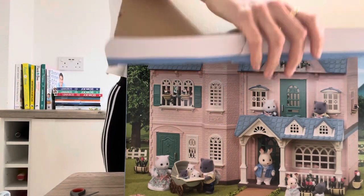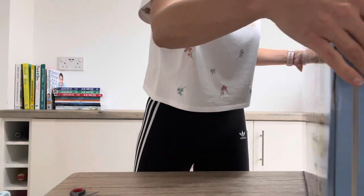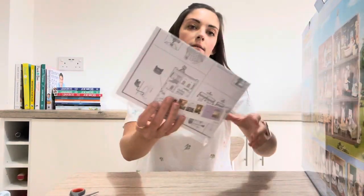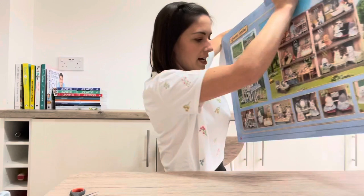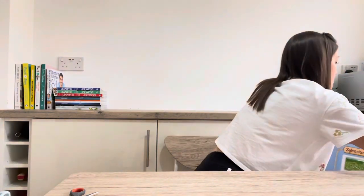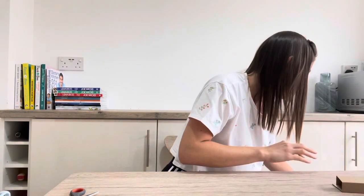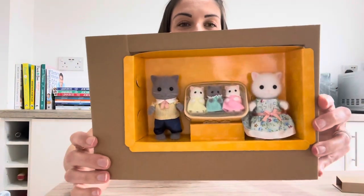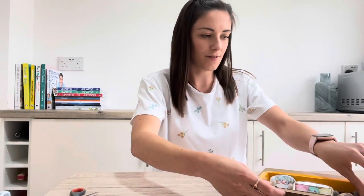Oh wow, this is such a big box - it's a bit like Christmas! First thing on the top there we've got a little bit of paper telling you how to put everything together, and there's some stickers in there as well. I'll put this on the floor. These are the Persian cats - the mum, the dad, and the triplets - let's get those out first.